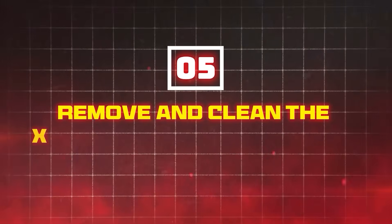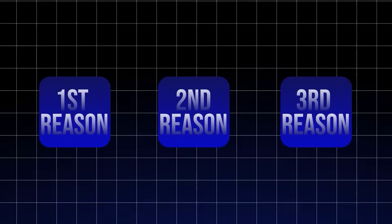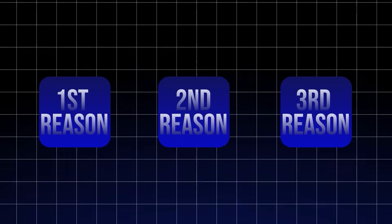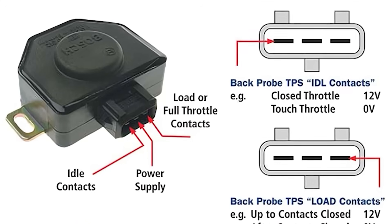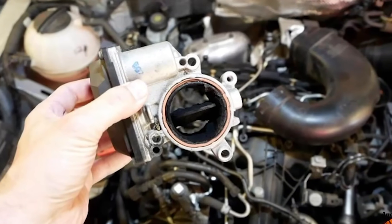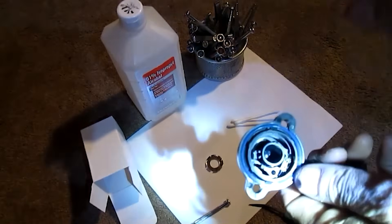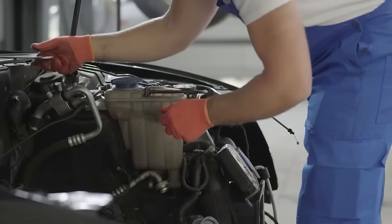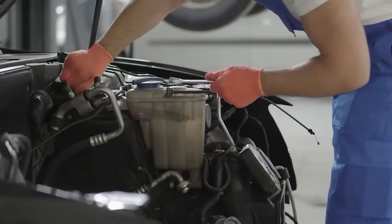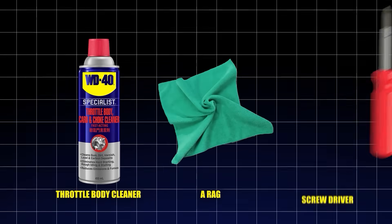Method 5: Remove and clean the throttle position sensor. There are three reasons why none of the previous methods worked: the TPS has failed and needs replacing, it is too dirty to respond properly, or there was nothing wrong with the TPS in the first place and the fault is somewhere else. Before you try to replace the TPS or diagnose something else, see if this method works. For this, you're going to need throttle body cleaner, a rag, and a screwdriver.